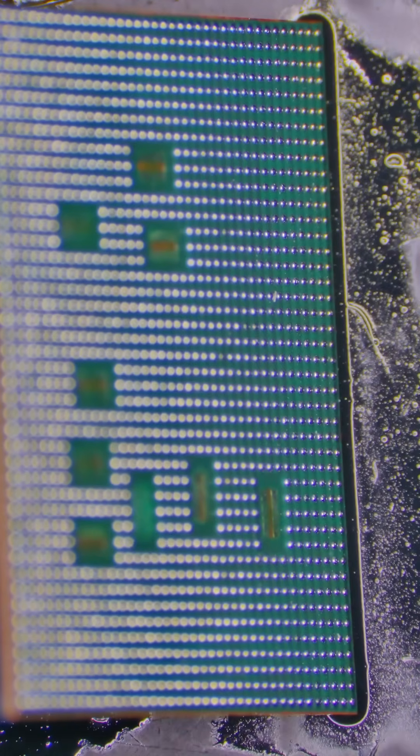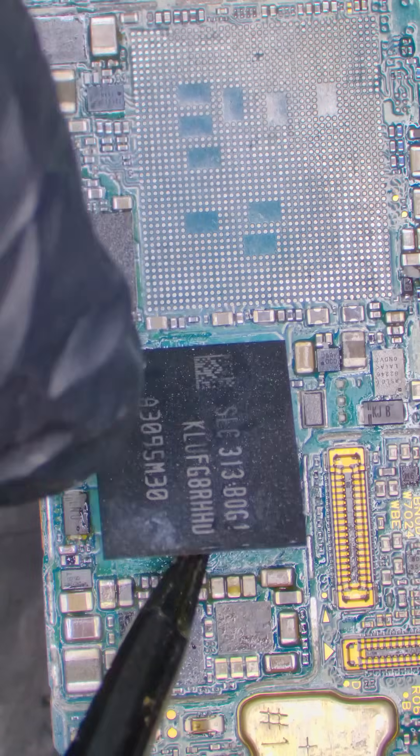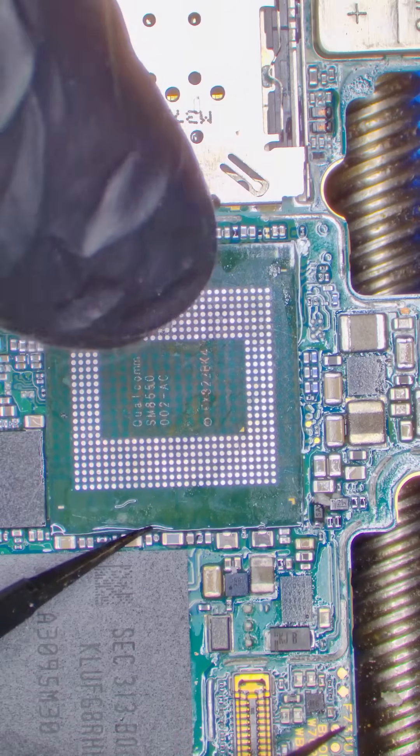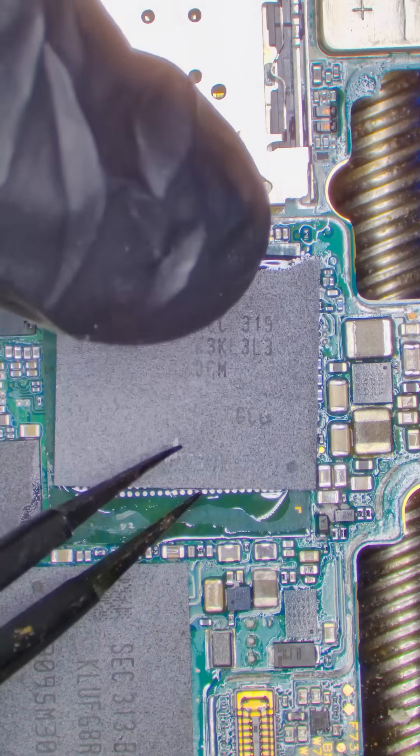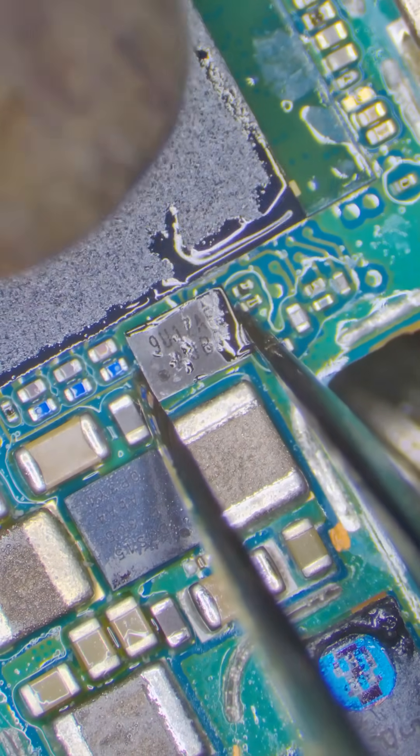I like to do one final check on these balls because they need to be even and clean. Let's install the storage, then let's install the CPU, then let's install the RAM that sits on top of the CPU, and finally let's install the EEPROM that controls encryption.